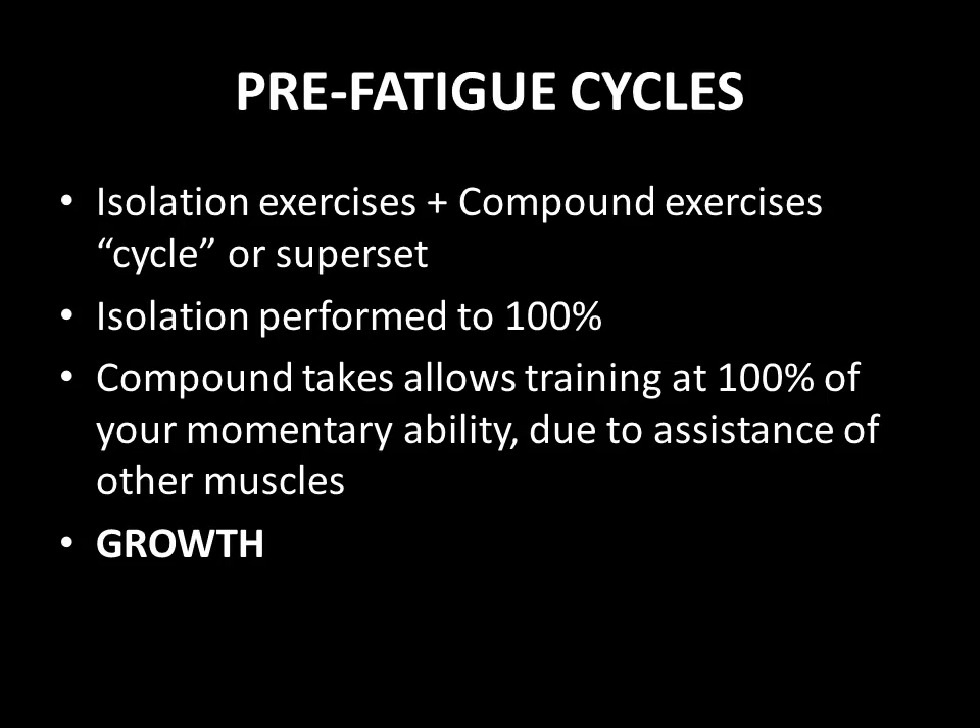At this point, the pectoral muscle is working at close to 100% of its momentary ability due to the assistance of other muscles, which allows it to go past this break-over point mentioned earlier, and therefore allows growth to be stimulated.